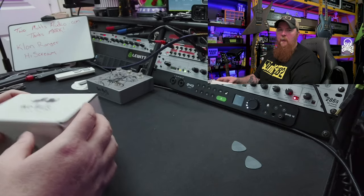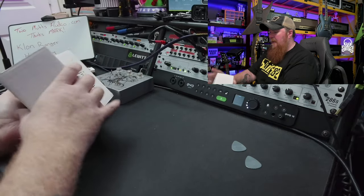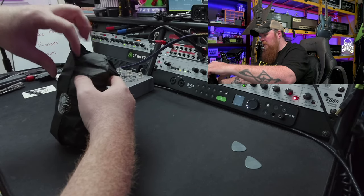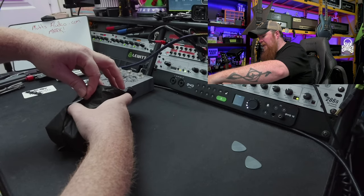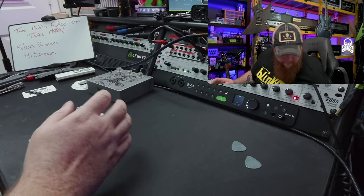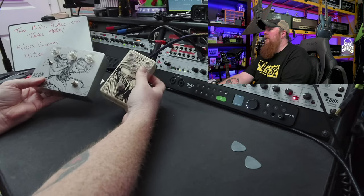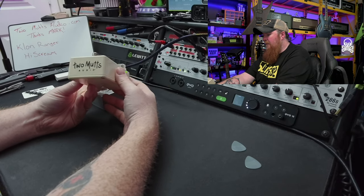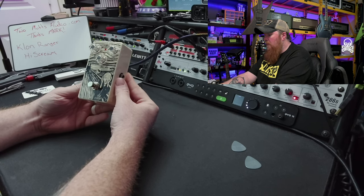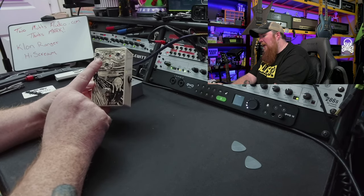This is the High Scream — let's quickly dive into it as well. We have some more feet, another thank you card. This one is also wrapped up. It uses the little logo sticker to seal it. And we have the High Scream — dude, that looks awesome too. This one is like a cream color compared to the silver of the Klon. He does really cool silk screen work — very smooth, very nice, really cool artwork. There's a three-way toggle with S, D, A as well on that. We have drive, tone, and level.